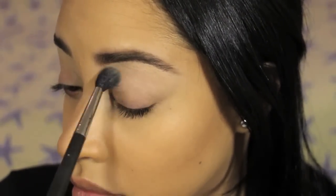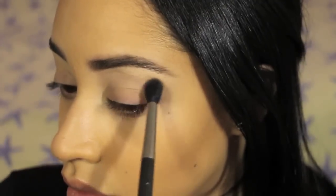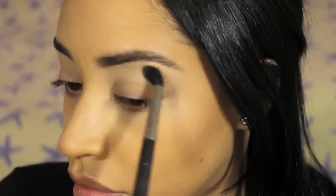After applying an eyeshadow base, I am going in with a skin tone colored eyeshadow and I'm applying it with a fluffy blending brush from the crease all the way up to the brow bone to give the darker colors something to blend into.